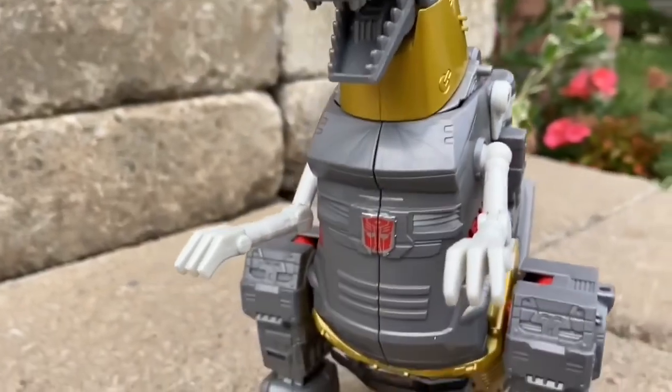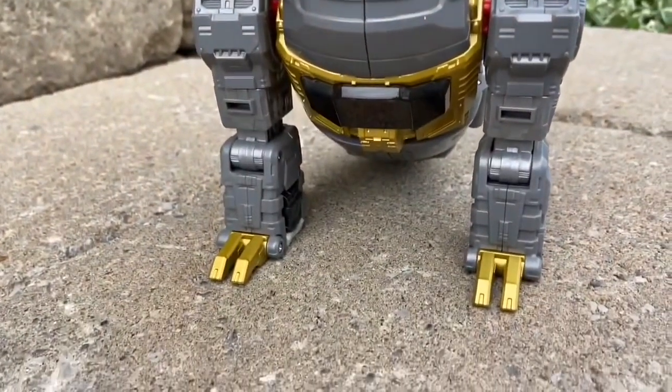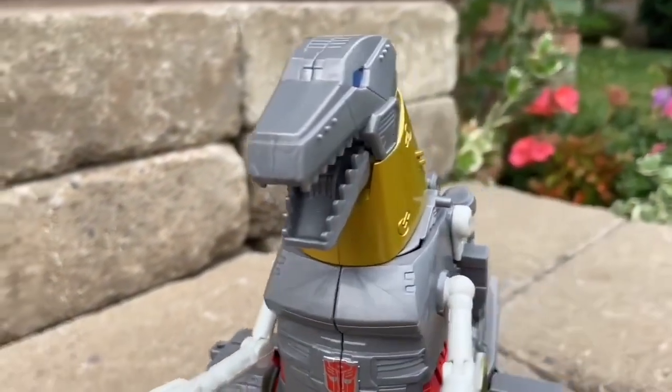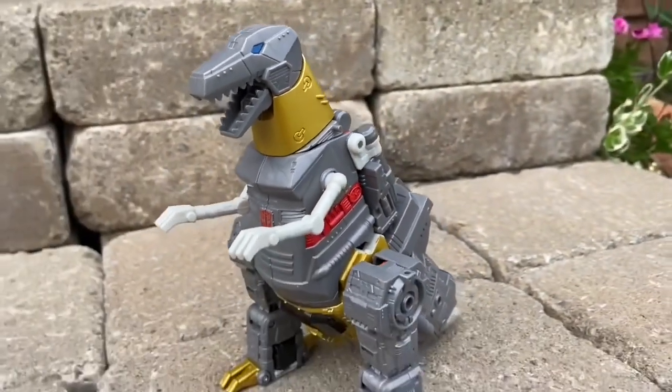Sometimes as Transformers fans, you want the challenge. But the figure is perfect — honestly, the Studio Series are doing a really, really good job with it. Just removing that shielded plate would have made this figure a 10 out of 10. Just like Slug and Slag, they both look great.